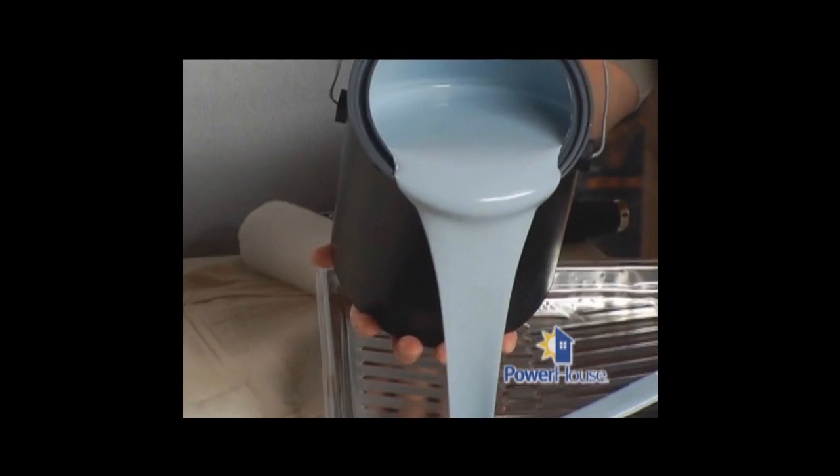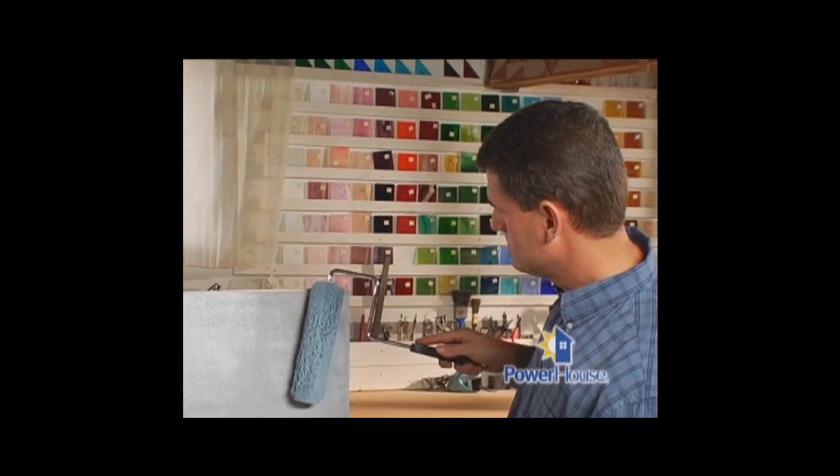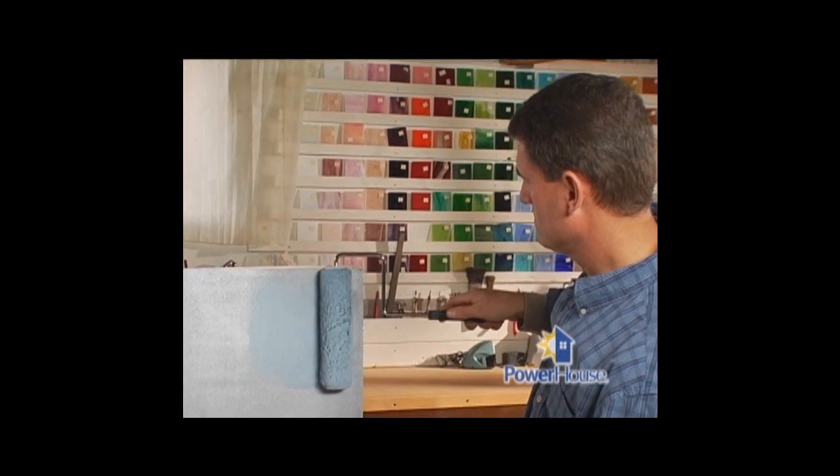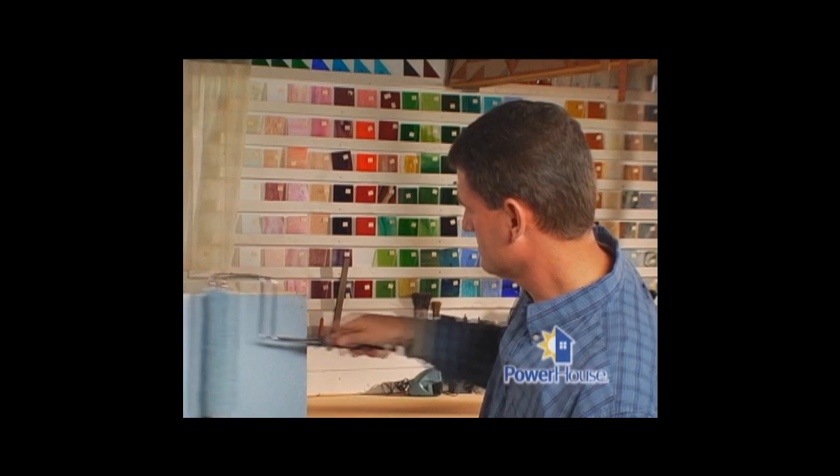Now we'll move on to the wall color. This paint does go on a little bit thicker than typical house or wall paint, so you'll use more. But you just roll it on, as Pete's doing, like any other normal paint. You don't need any special brushes or rollers, and most low-E paints come in water-based acrylic or latex formulas, so it's easy to apply, easy to clean up, and safer for the environment.